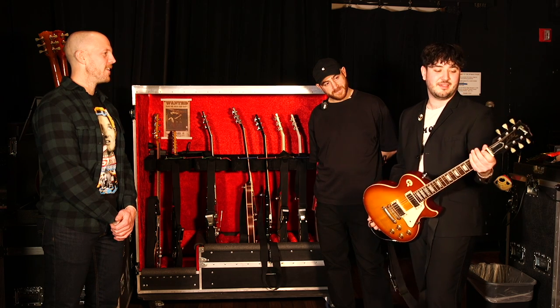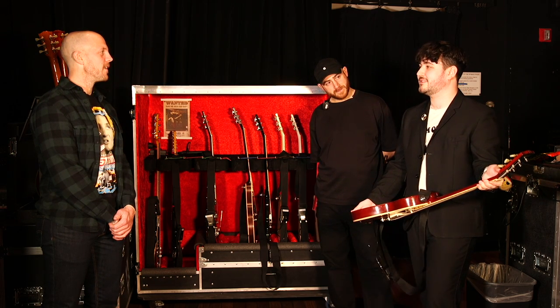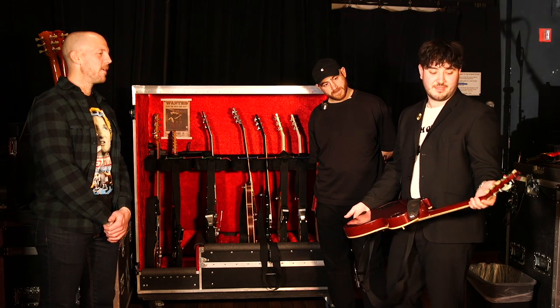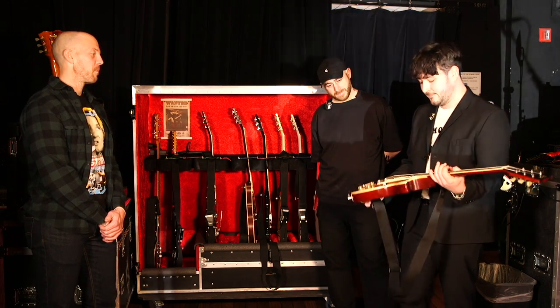I always hear people saying that when you get neck breaks, that affects the sound. But The Edge snapped his Explorer, and he says it sounds better than ever, so whatever.